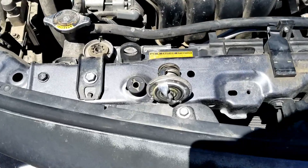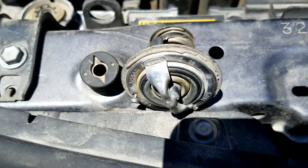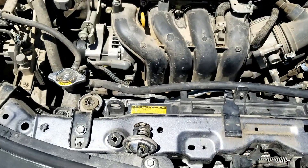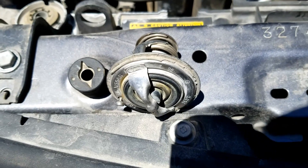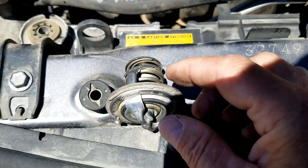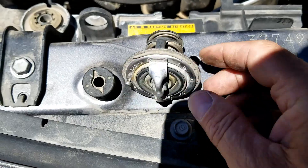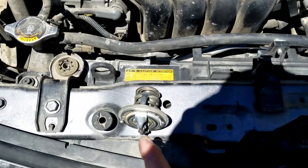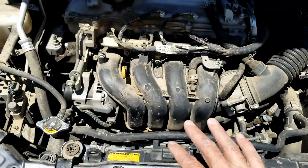When these thermostats get stuck closed, no coolant is going to flow past it. All the coolant is going to be at a standstill, because this thermostat is supposed to be closed when the engine's cold. But as soon as the engine warms up, it's supposed to open and let coolant flow past it, and then the coolant will start circulating. When the thermostat is stuck closed, no coolant can circulate.